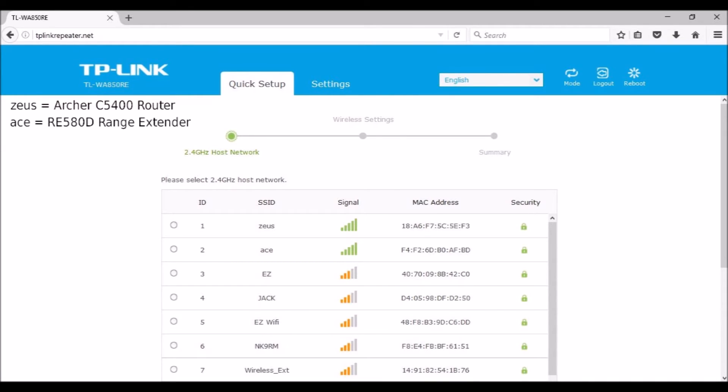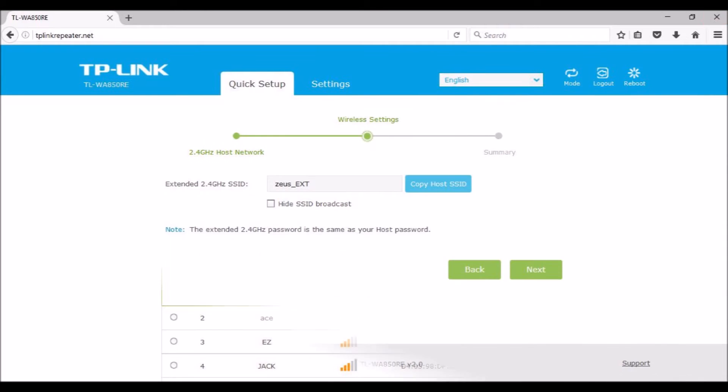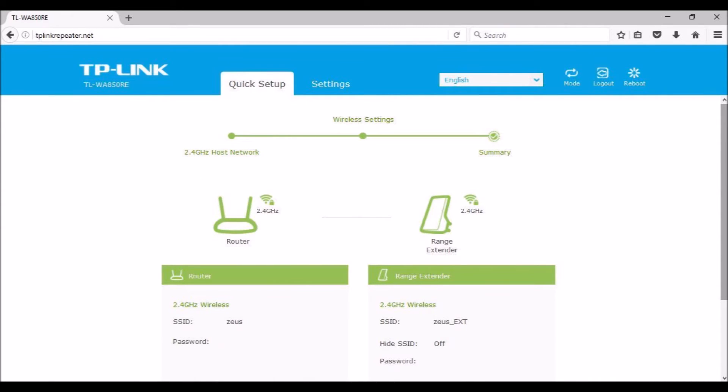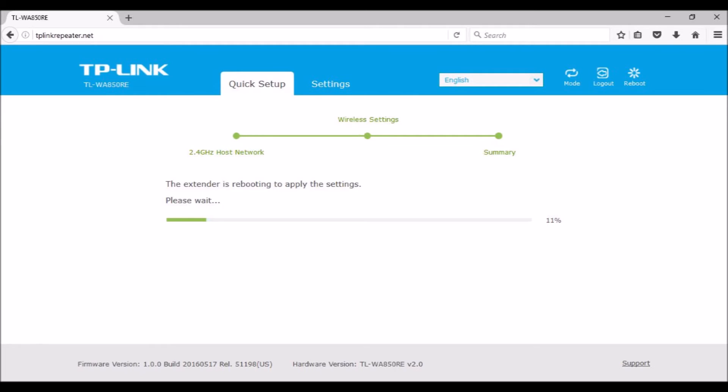The WA850 has two range extender setup options. There is the easy push-button WPS setup — WPS stands for Wi-Fi Protected Setup. If your router has a WPS button, press it, and then press the front button on the WA850; this gets you connected quickly. The second method is an intuitive browser web-based advanced setup. Either connect the device to the WA850's Wi-Fi signal or connect it using the included Ethernet cable. In a browser, enter the link address tplinkrepeater.net and follow the setup wizard's intuitive instructions. If you do the WPS setup, a browser can be used to fine-tune configuration settings.